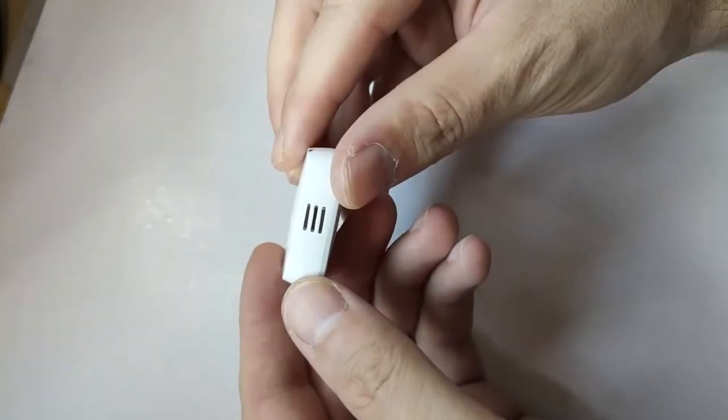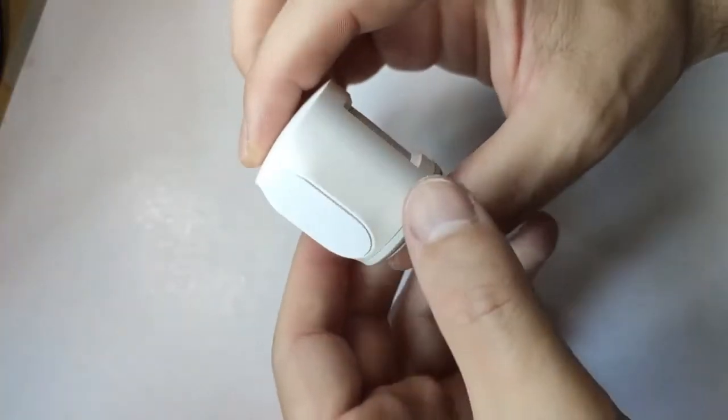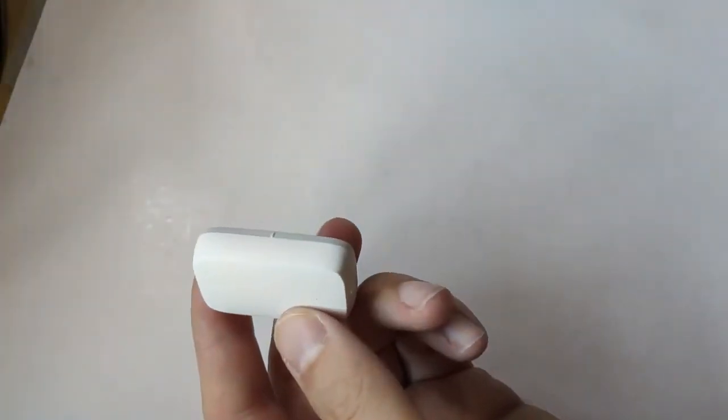There is a temperature sensor with humidity — you can stick it anywhere as it has a sticker on the back and it will update the temperature. There is also a very cute and small motion sensor. I honestly love this thing because of the size of it; it's really, really tiny.